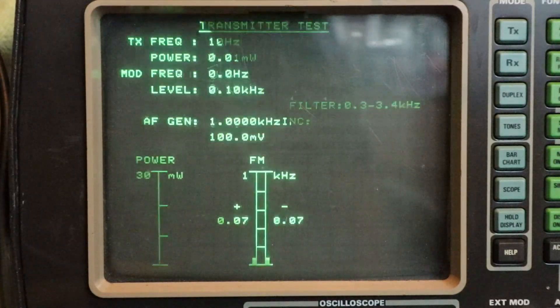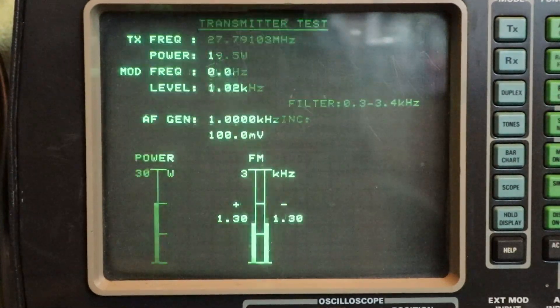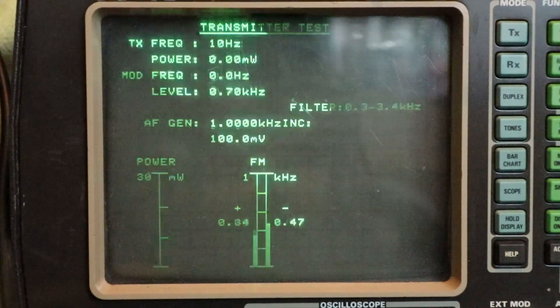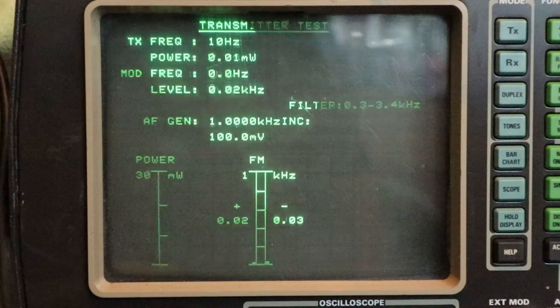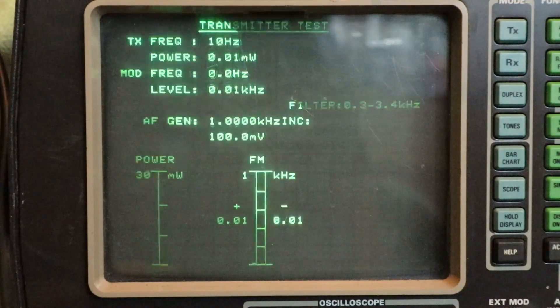I'm going to flip the switch and turn the amplifier on. There we go — 19.5 watts. That's not too bad: 3.8 in and 19.5 out. It's pretty much working as advertised. It's quite nice and lightweight. Good if you're going to use this in the car or portable, maybe carrying an extra external battery pack. Very pleased with that. Looks like a nice bit of kit.